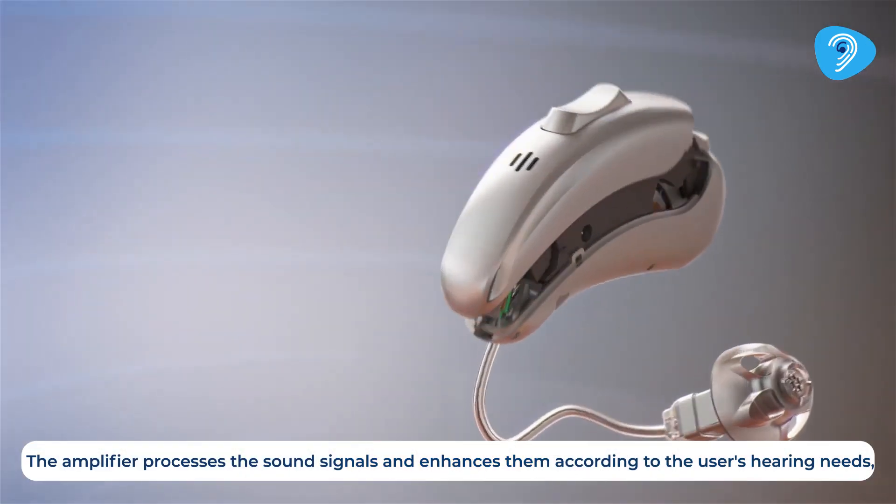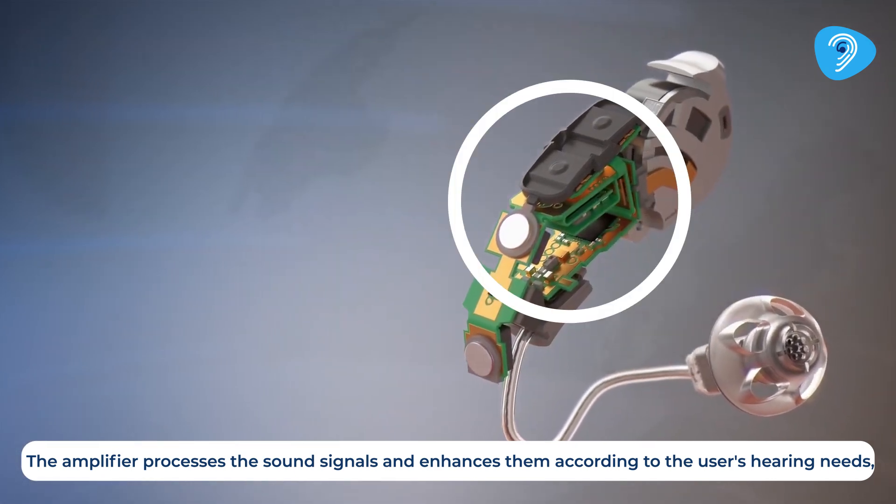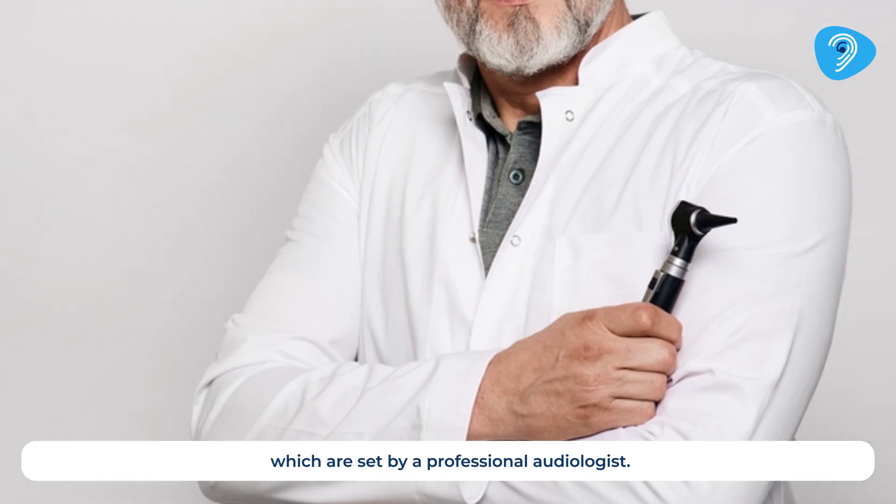The amplifier processes the sound signals and enhances them according to the user's hearing needs, which are set by a professional audiologist.